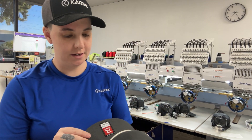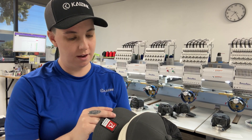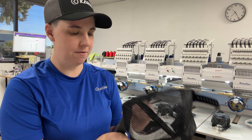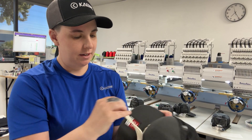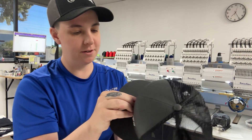Hi, this is Christina at Kaizink showing you how we do cleaning on a puff embroidered hat. The first thing we're going to do is remove the backer. And then we're going to take off our puff. You want to get the insides of the letters there as well.